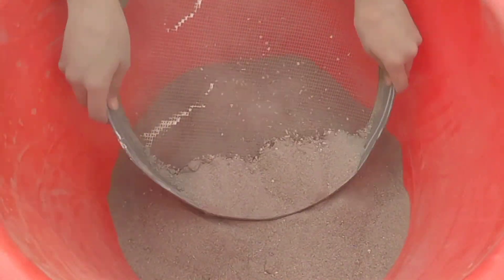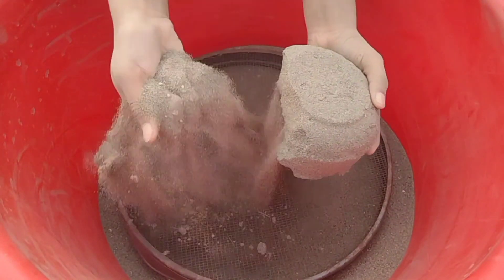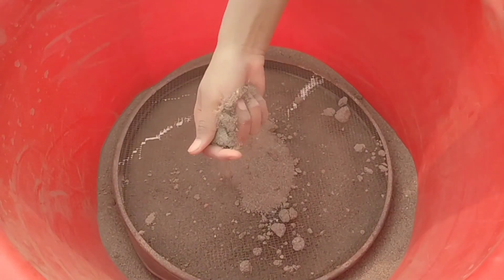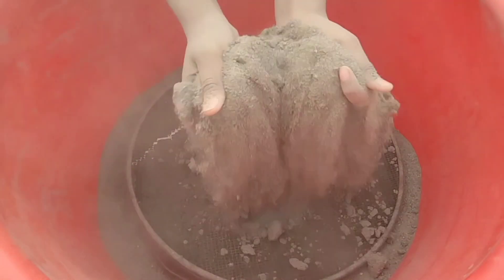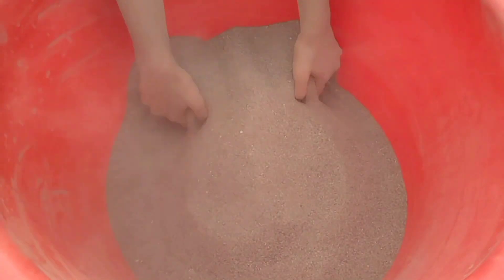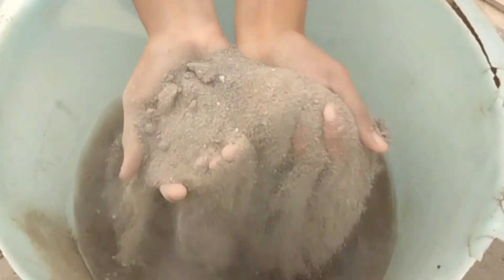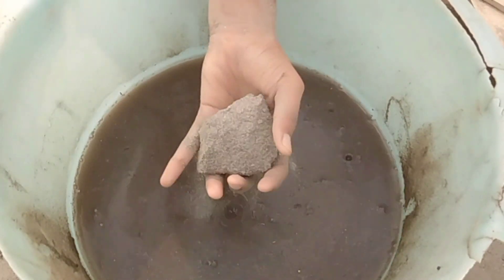Let's go. I'll be making a new piece. I'll be making a little piece of cake here. I'm going to make a cake.